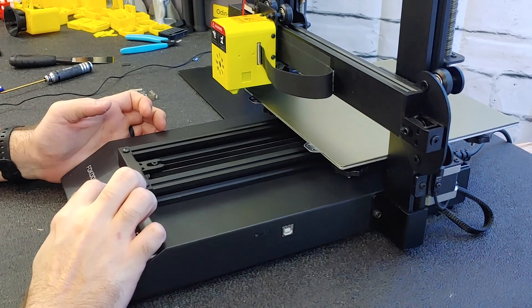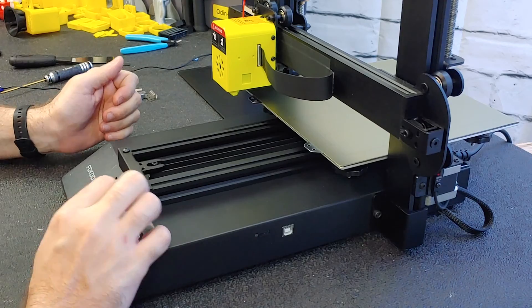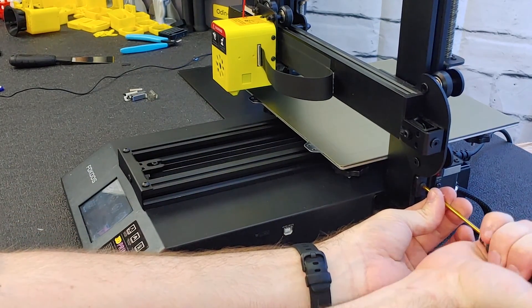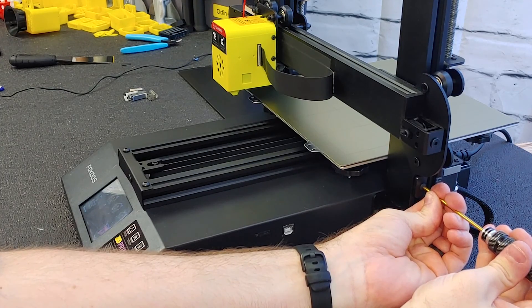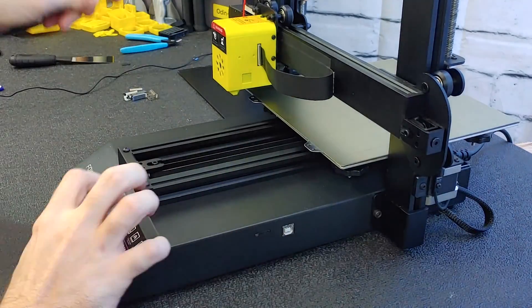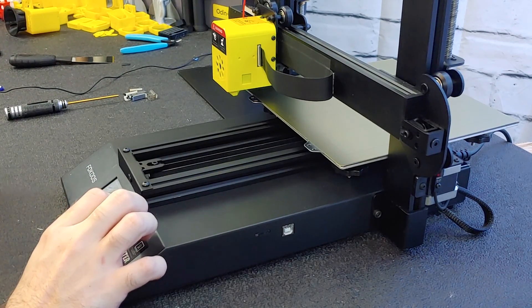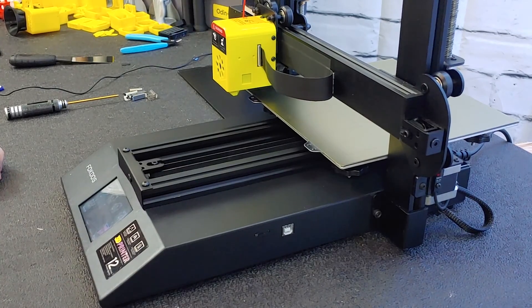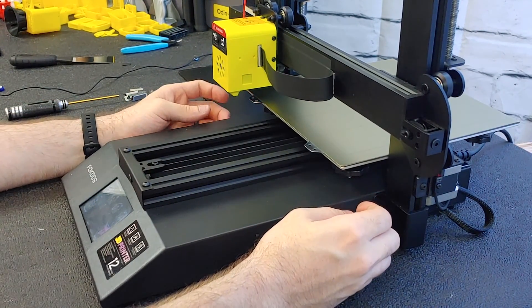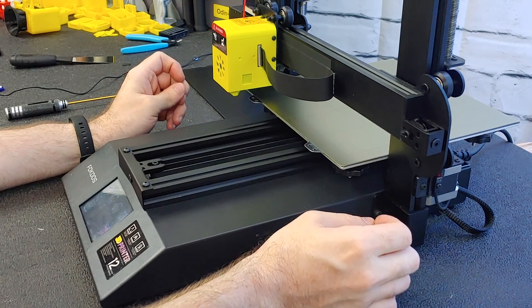We're going to Home Z, then lower this down a tiny bit more, and Home Z one more time. Once you're happy and you have your nozzle fairly close to your bed — I normally try to get it within about two to three millimeters or so — go ahead and disable your stepper motors.